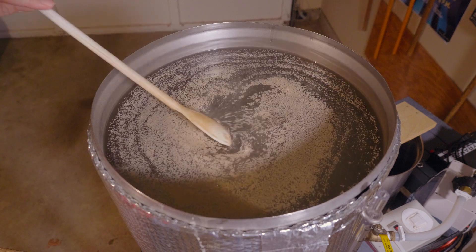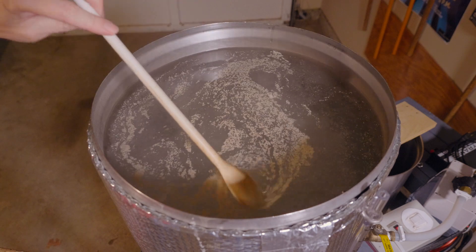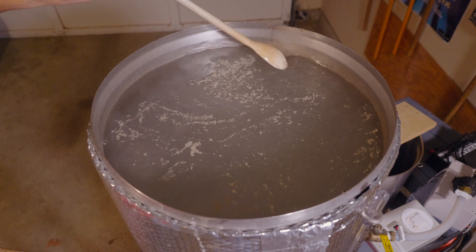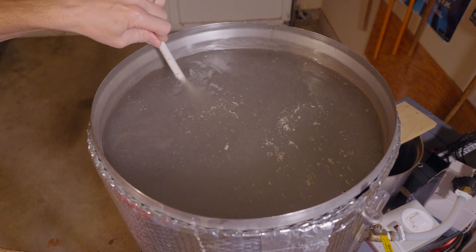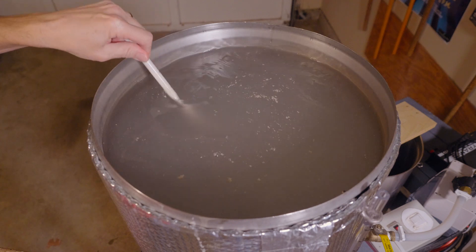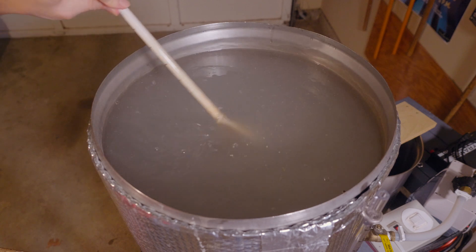I like to stir it in a bit just to make sure it's evenly dispersed, and I kind of get it off the surface so when I put the mash cap on it's not all stuck to the metal. You'll see the water is pretty murky looking, but it has no impact on your mash — the mash comes out crystal clear.